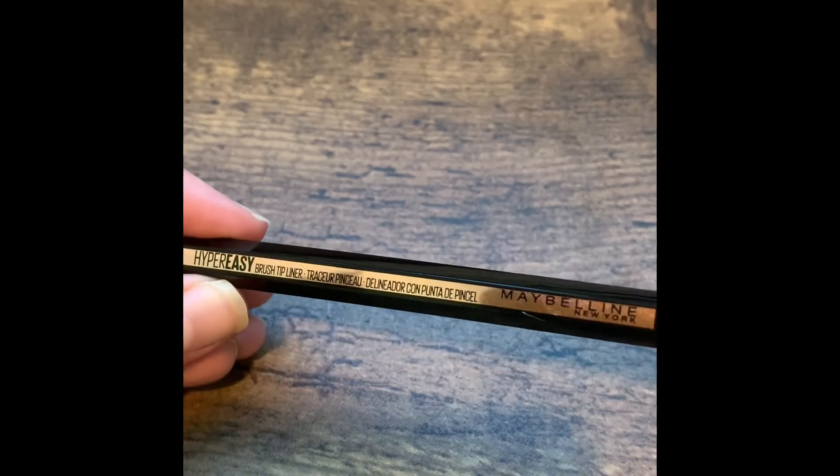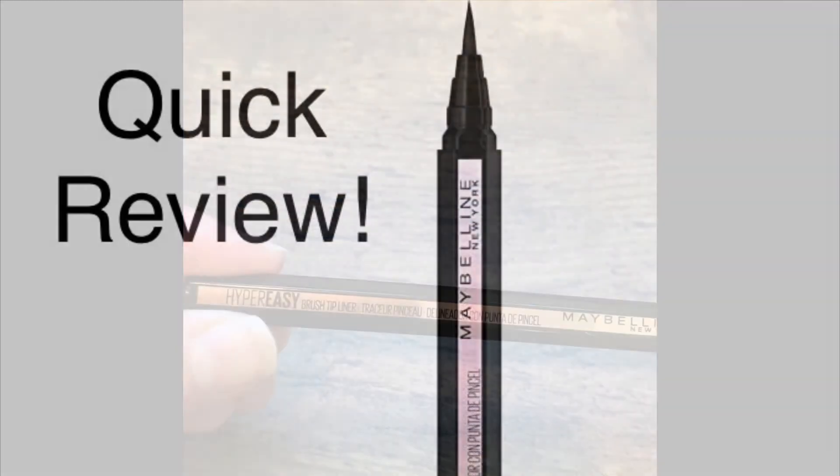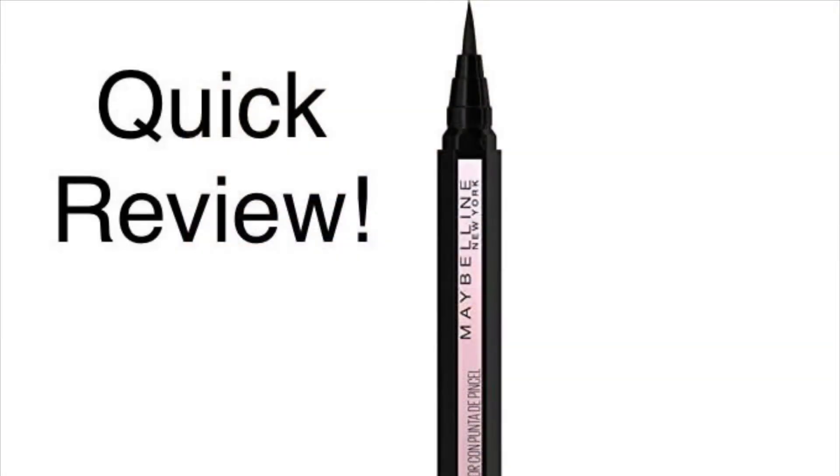So again, this is the Maybelline Hyper Easy brush tip liner. If you'd like to order this or similar products, use the images and links below.